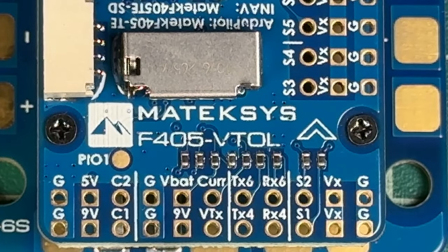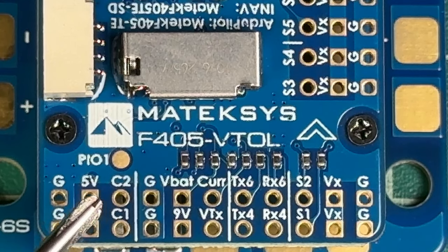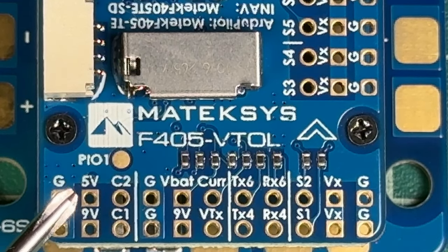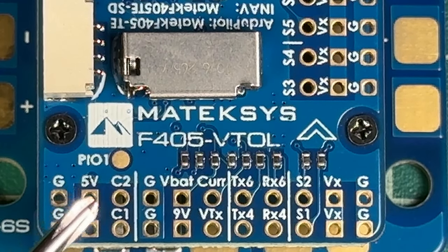Down at the very bottom on the far left, you see ground, 5 volt, C2, and C1. That's camera 1 and camera 2 — you can have two cameras plugged into this flight controller at once. So if you're flying and have a switch dedicated to camera control, you can flip back and forth from camera 1 to camera 2. Say you have one out on the wing, or one as a redundancy or backup, or even a camera facing backwards. If someone's doing follow-along footage, you could see who's following you.